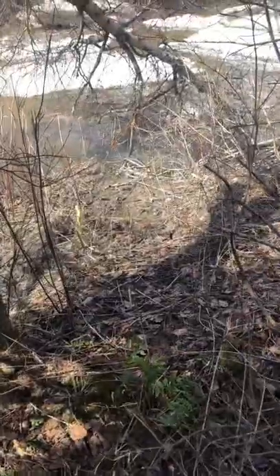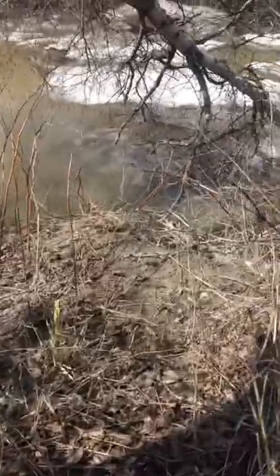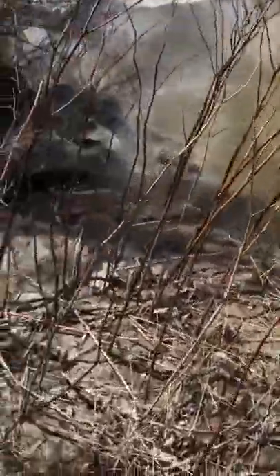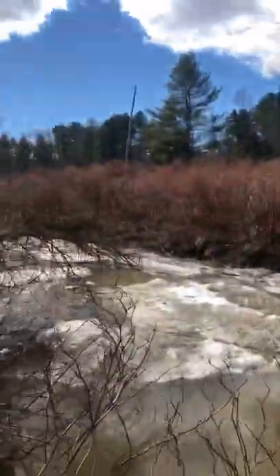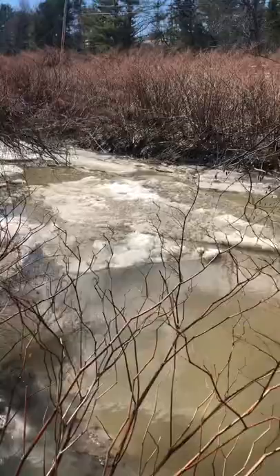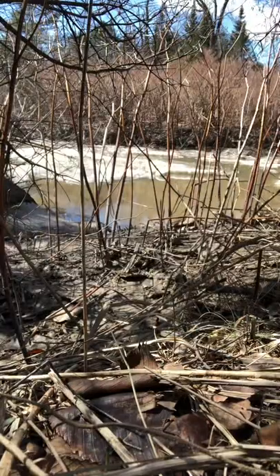Let's make a whistle out of some knotweed. What you're going to want to do first is find some Japanese knotweed. I cleared an area right here of some knotweed — there is a lot more on the other side of the river, but it's a little hard with the water up.